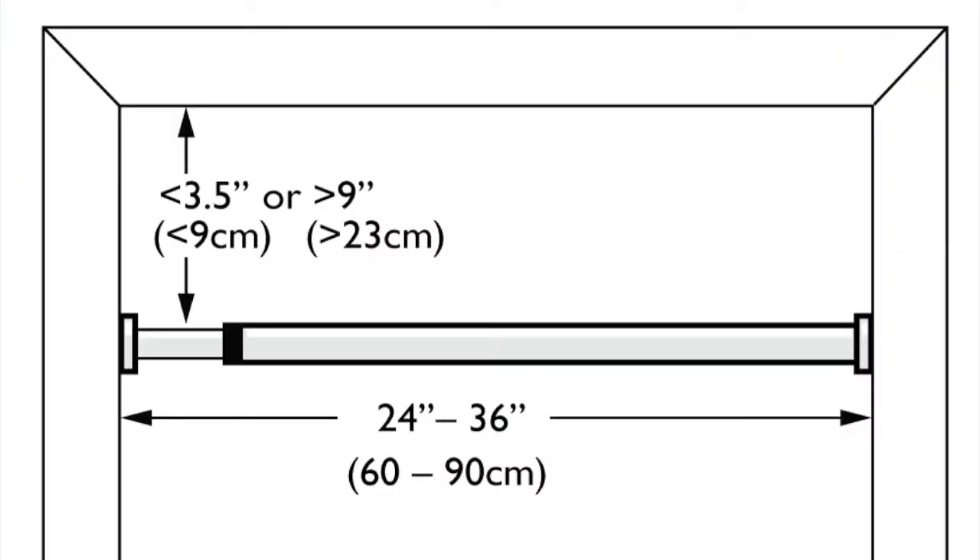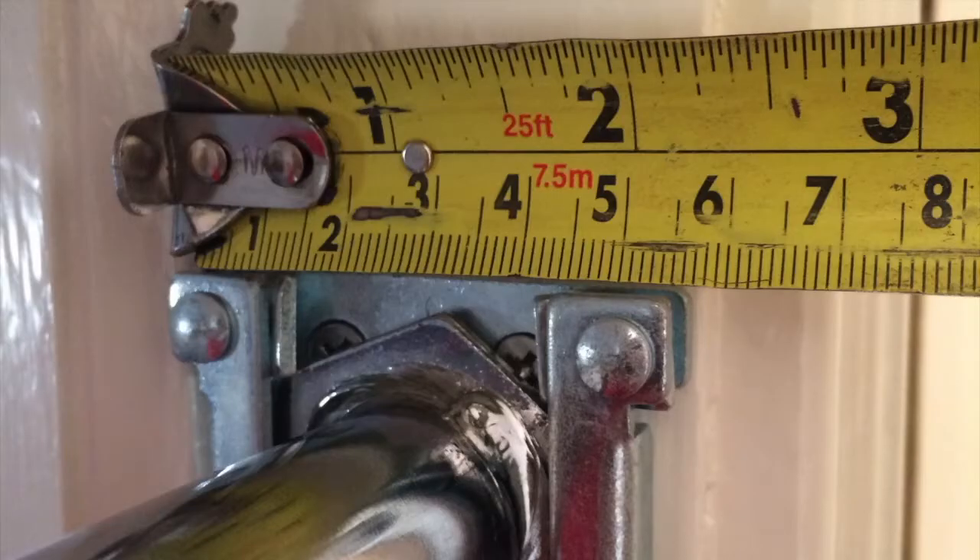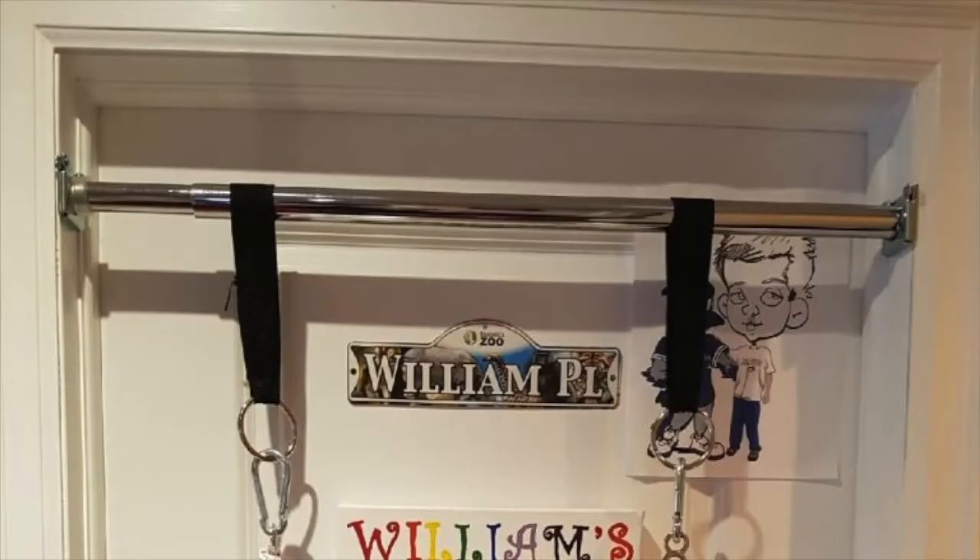Select a strong, structurally steady doorway that is 24 to 36 inches wide and has a flat door jamb that is at least two and a quarter inches wide. Please note you do not have to remove the door, as the door will still close after the installation of the doorway bar.